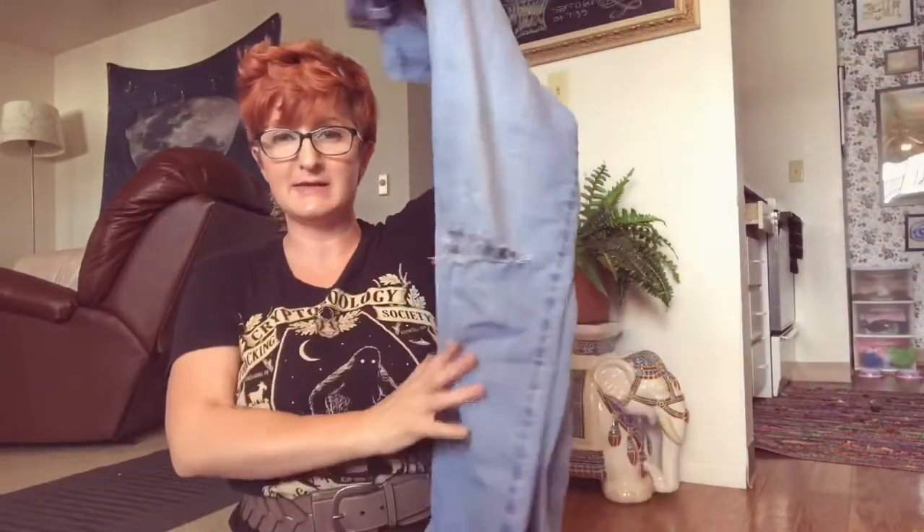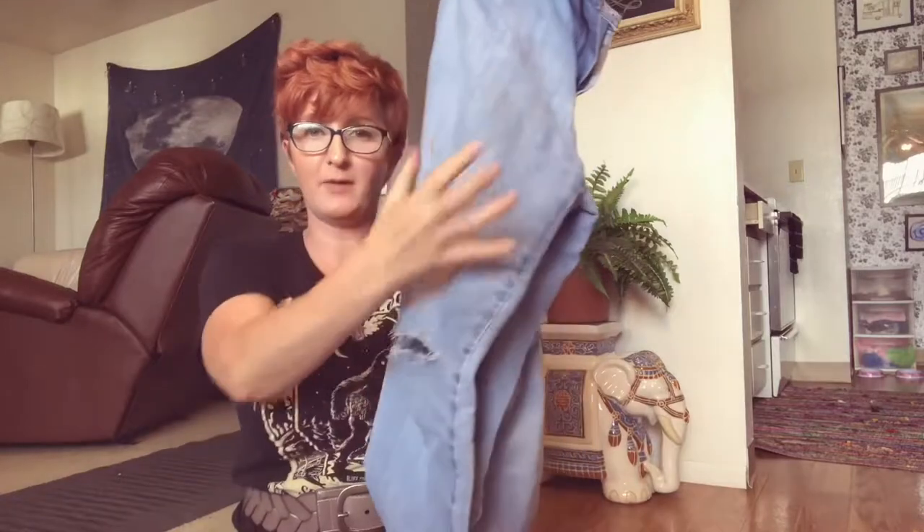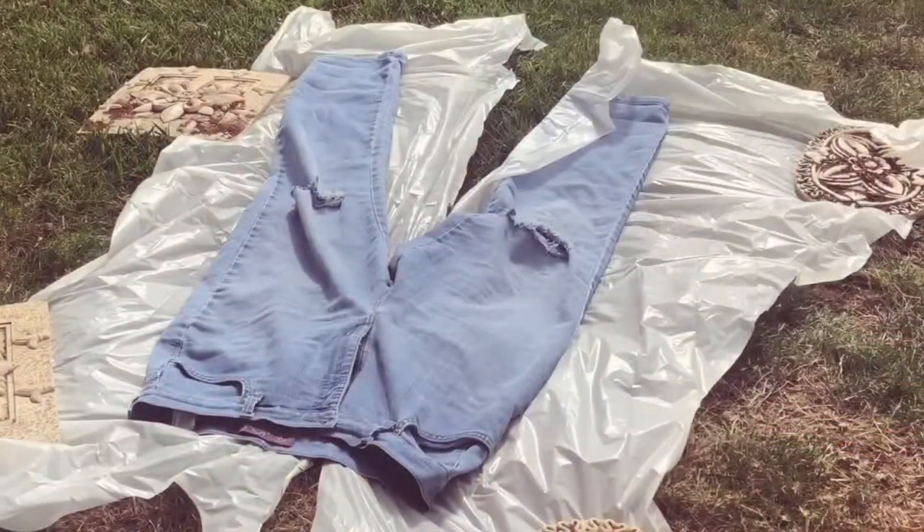All done with that. Now I'm going to take these guys outside and add the white splashy paint. Let's do this.